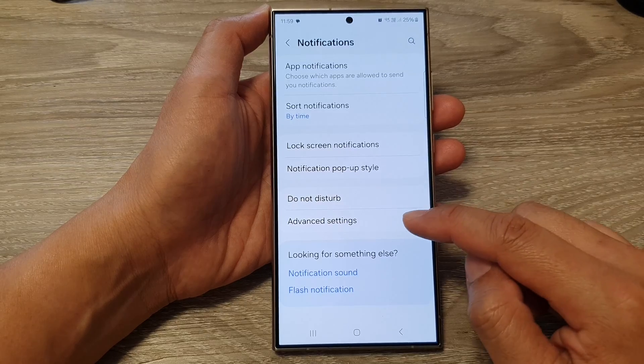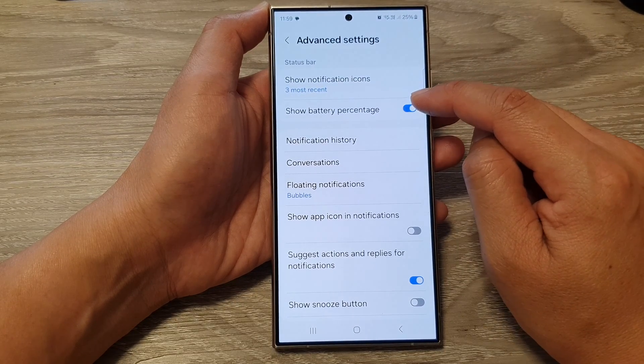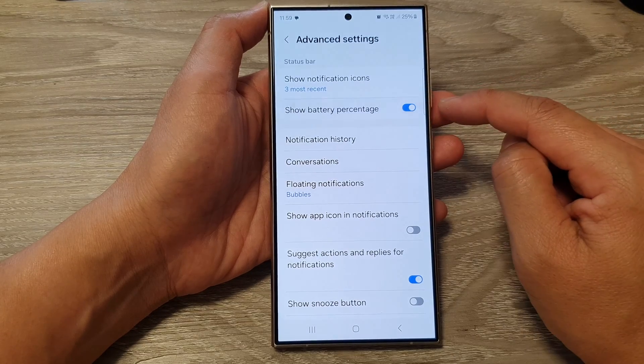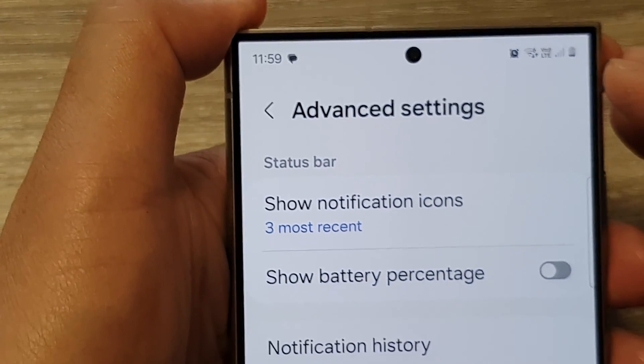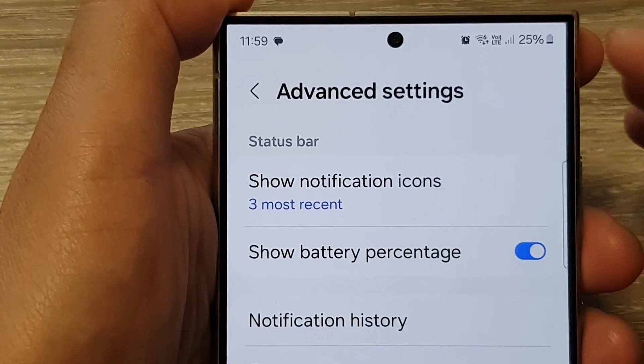Next, go down and tap on advanced settings, then tap on show battery percentage. Tap on the toggle button to turn it off or switch it on. If you switch it off, it will not show the battery percentage, but it will still show the battery icon. If you switch it on, it will show the percentage and number.